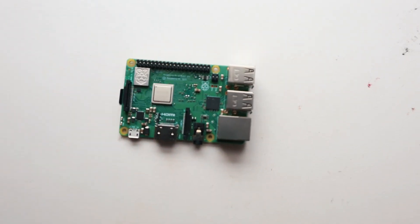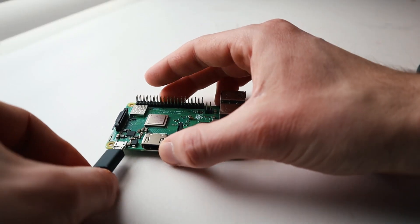A Raspberry Pi! No, not the pastry dummy, the computer! A small, capable little device that's perfect for learning hacking, programming, Linux, all sorts of awesome stuff. But how do you set one up? I mean, it doesn't come with instructions, it doesn't even have a box, it's just a motherboard with some components on it.